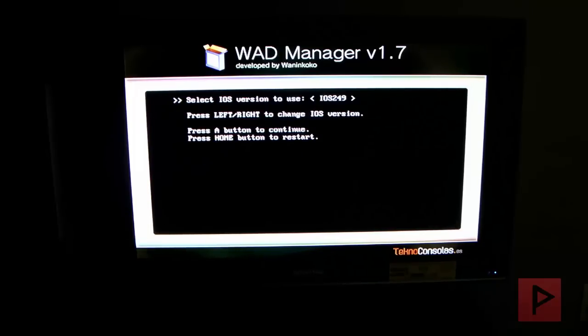I'm going to use IOS 249. Press A to continue. We're going to set NAND emulator device to disabled. Press A to continue. Select the source device — Wii SD slot. Press A to continue.